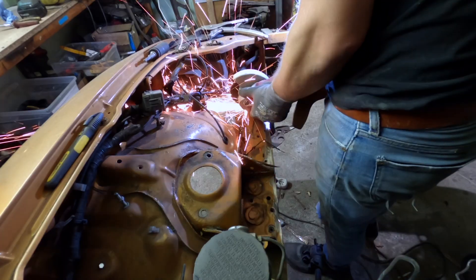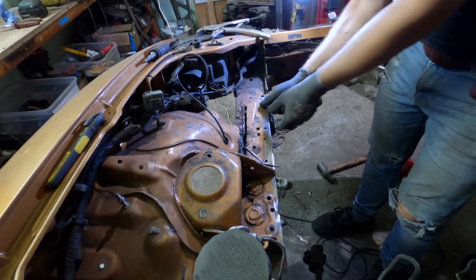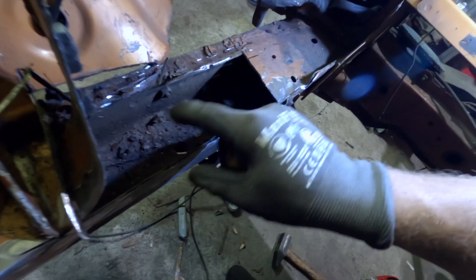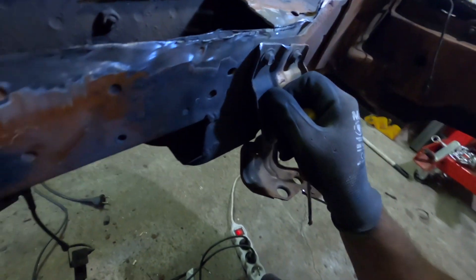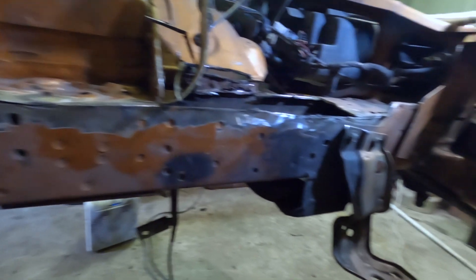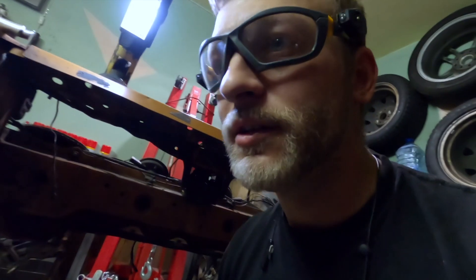Every time you touch something that's rusty — damn it. Fuck it, let's open it up. Miata has the issue that water stays between these two panels. Somehow my piece is not rusted — either it was already done, which I don't think so, or I just got a lucky car. How the fuck did a V8 build become a restoration project?